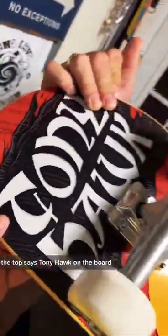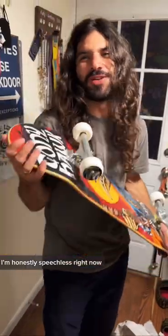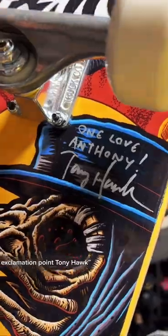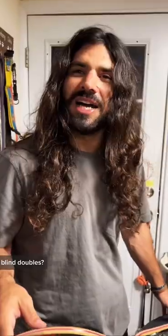And of course the top says Tony Hawk on the board. Talk about a birdman blessing. I'm honestly speechless right now. It really says 'one love Anthony!' exclamation point, Tony Hawk. Thank you so so much. I cannot wait to drop in on this. Blind doubles.